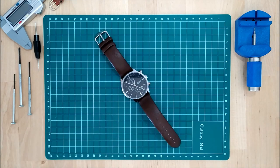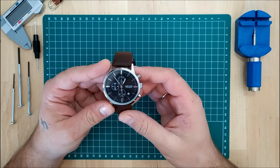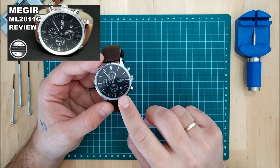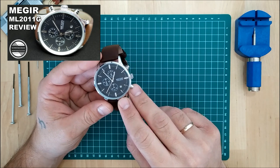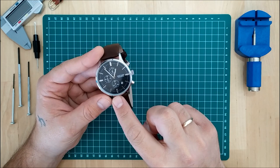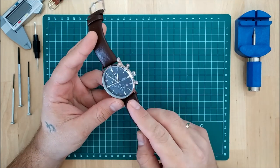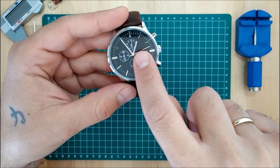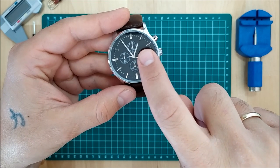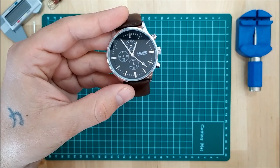If it's not the first time you are watching one of my videos, you probably know this watch already. This is the McGeer ML 2011G. I uploaded the review for this watch about a week ago and I said that I really like it. It's a quartz chronograph and the only thing that bugs me about it is the misalignment of the hand in the sub-dial on the 12 o'clock position, which counts the 1/10 of a second for the chronograph.